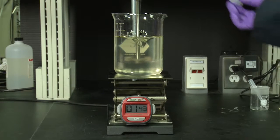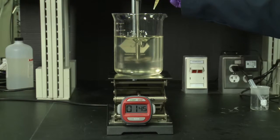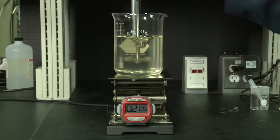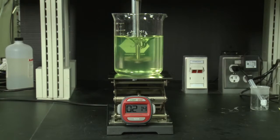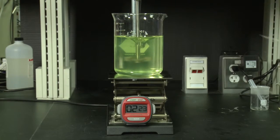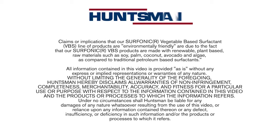Now we'll go ahead and add in a preservative. And then lastly, we'll add our dye and our fragrance. And now we have a liquid dish soap formulation using Sirphonic VBS C10.